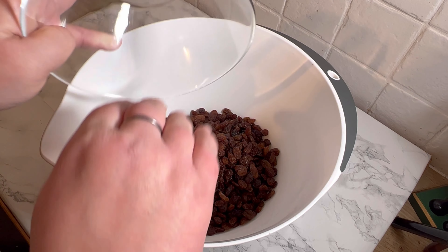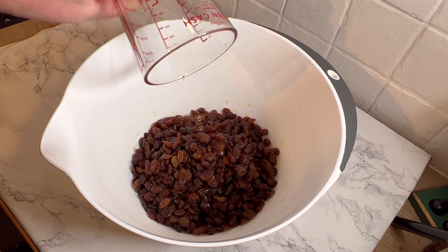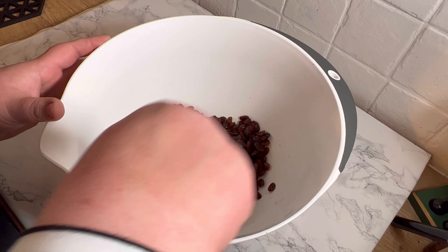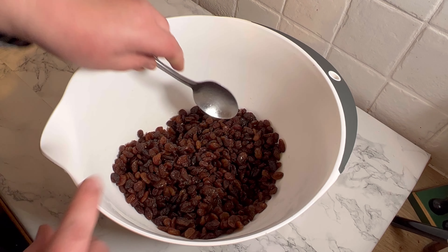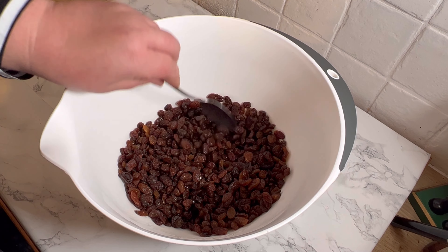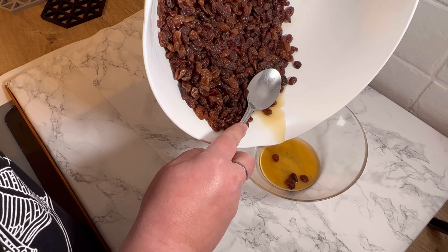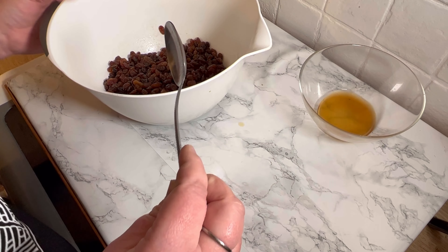First things first, you're going to put the raisins and currants or sultanas — whichever you have, either's fine — in a bowl, then pour in the brandy and the lemon juice. Give it a little stir to make sure everything's covered, then let it sit for about an hour. With the power of editing we can skip that wait, and as you can see here we are now draining that juice — I'm doing it in the most clumsy way, but there's probably an easier way.